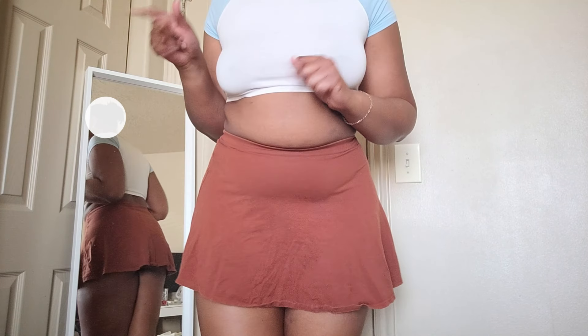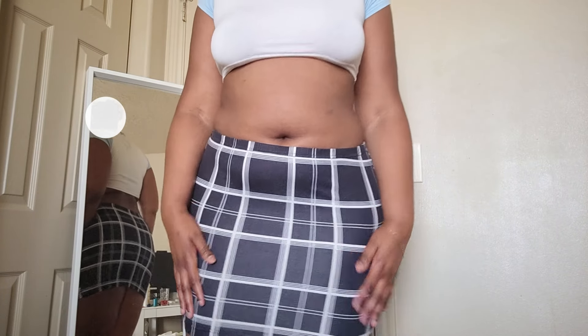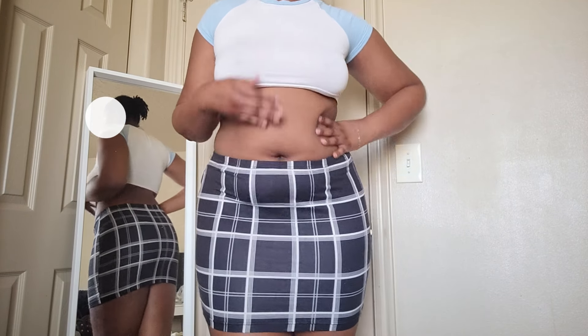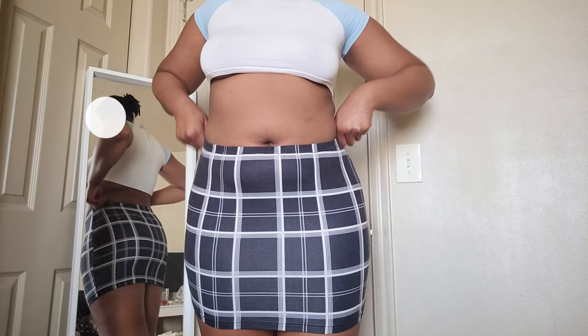Let me know which one's your favorite — mine personally is the black one. Okay, this one is a pencil skirt. It's plaid. I love it. I don't get to wear it that often because it's a pretty thin material, and I don't really wear skirts all that often.